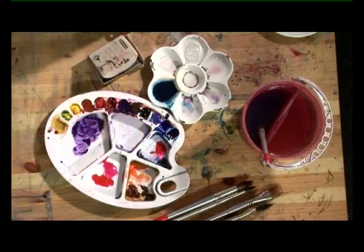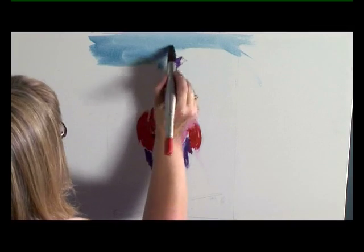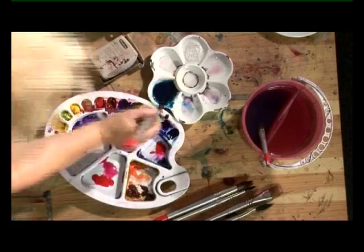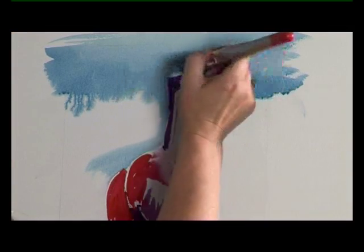Take your mix of Prussian blue and lemon yellow — I'm just going to wash over all of that. Because the paper is wet underneath it will dry quite a lot lighter than you're putting it on.